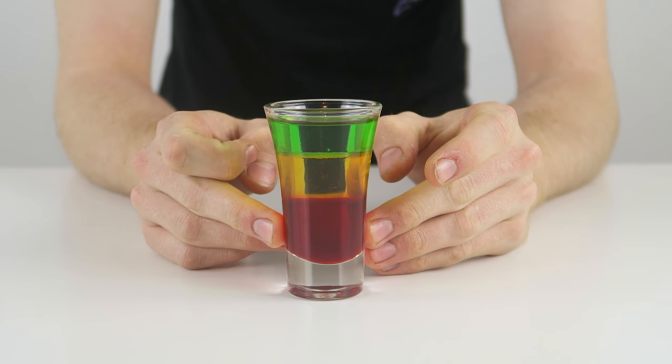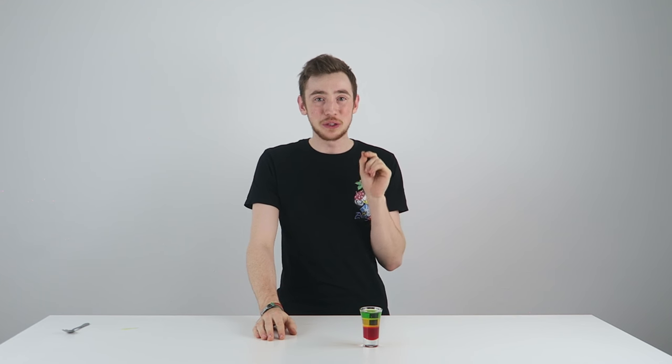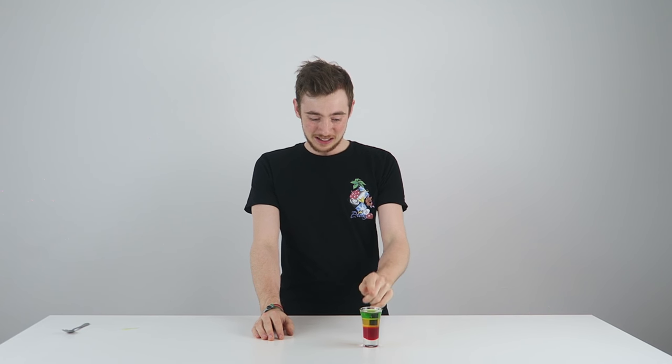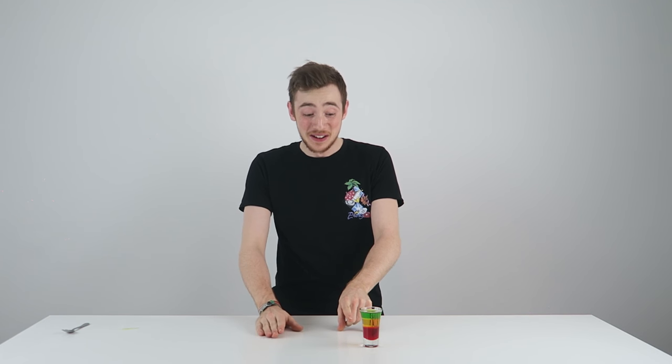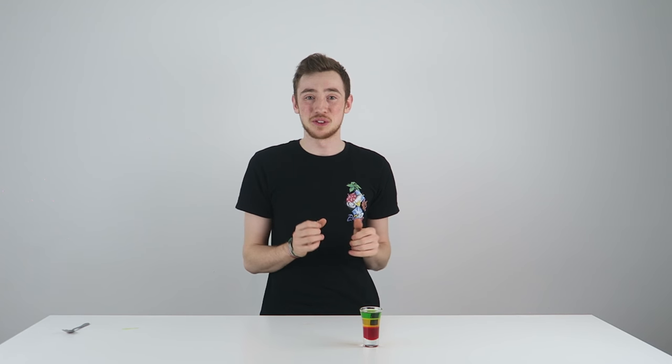And there we have it, our upside down traffic light shot — melon liqueur, liquor 43, and grenadine. I like this shot because it tells you what to do even when you're drunk. Green means go, yellow means go as fast as you can — it doesn't, it's supposed to mean slow down — but it means go as fast as you can, and red means stop. So you're supposed to do it like a traffic light.